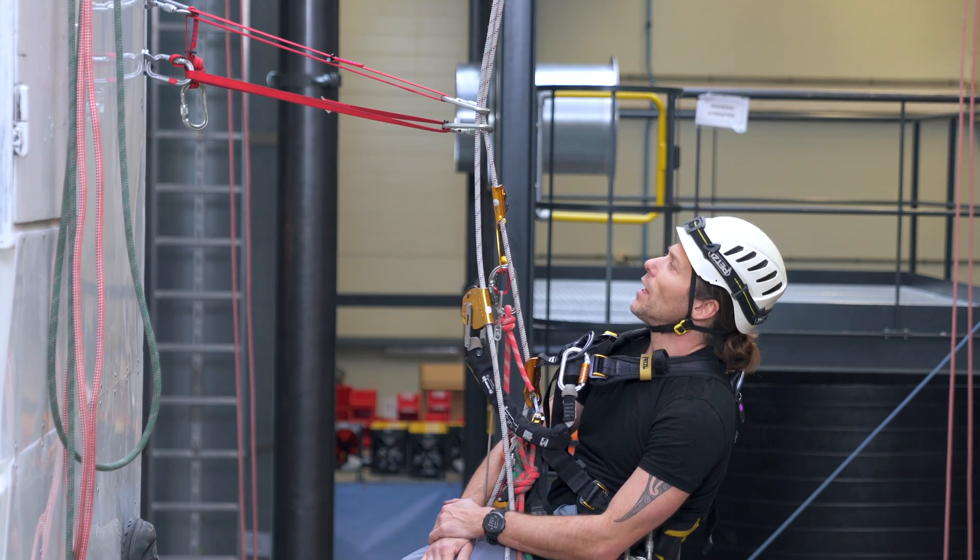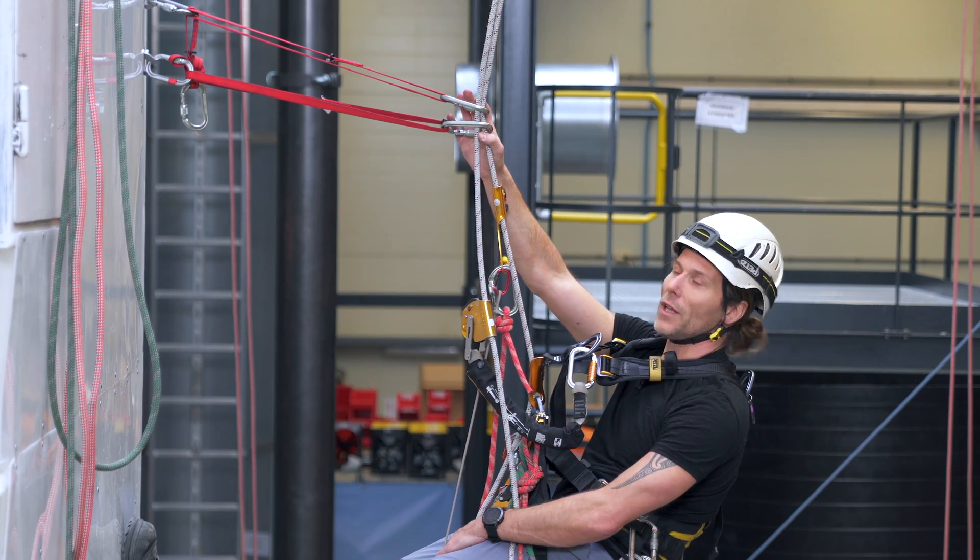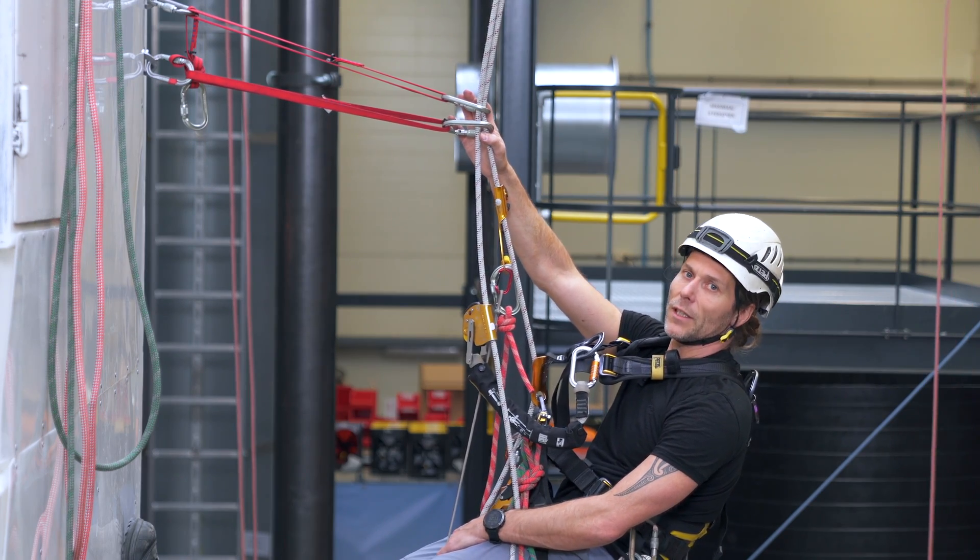Welcome back to the Rope Access Channel. In this video I will be talking you through passing a double deviation. Let's get into it.